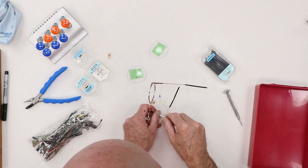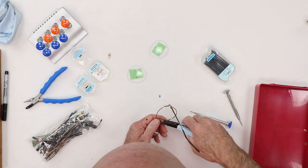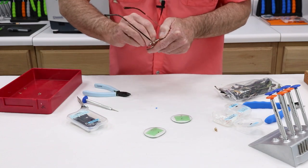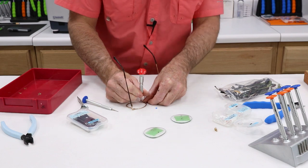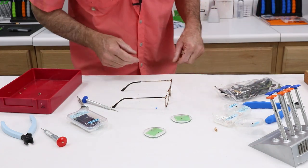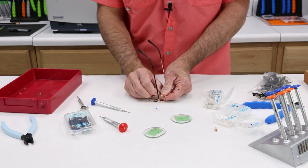I honestly do not even know what happened on this other side, but it is ugly. Let's go ahead and cut that off. Do you believe this is actually just going to work? I can't. And that tightened down just fine. So we got ourselves some beautiful, nice new nose pads on there as well.